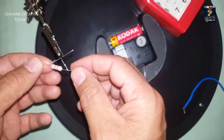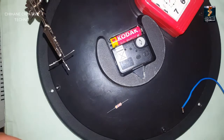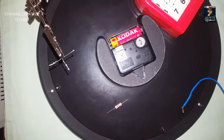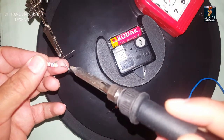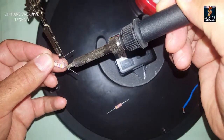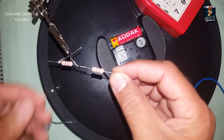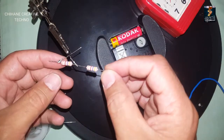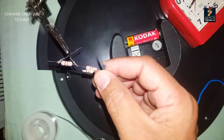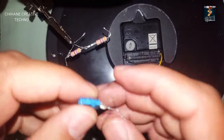I need to connect the resistor between the collector and the base of the transistor. Now I need to connect the second resistor, 4.7 kilo ohm.